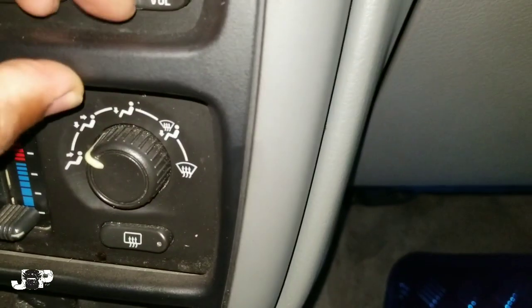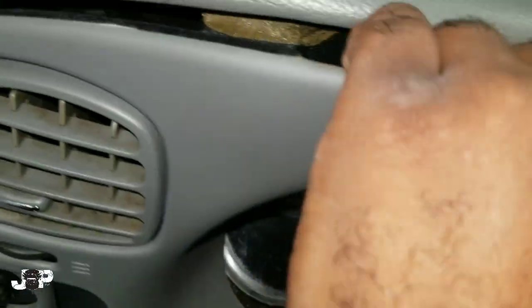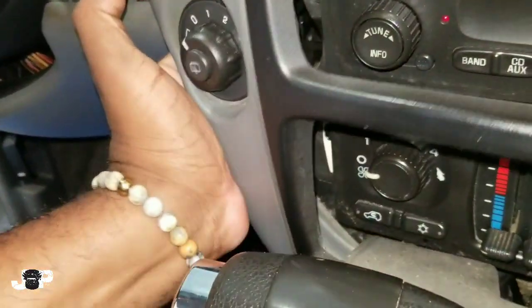I'm going to stick my hand right here and pull that down. Everything is held down by those good old clips. Now we've got that dash loose — put this in the lowest position.